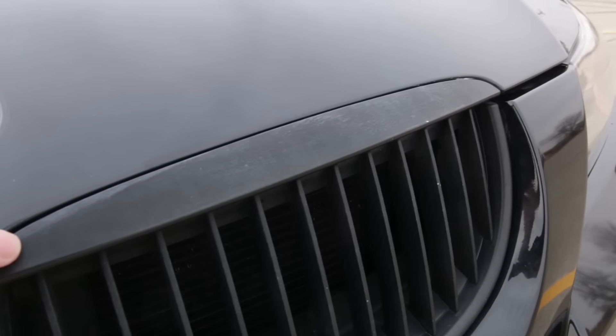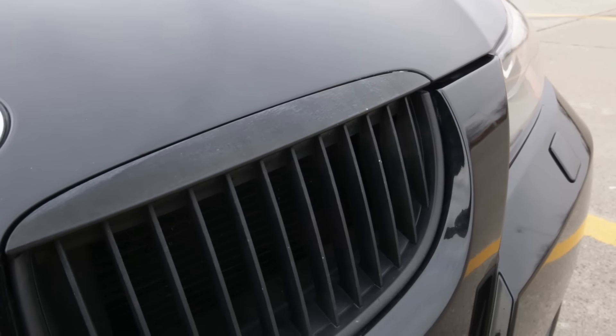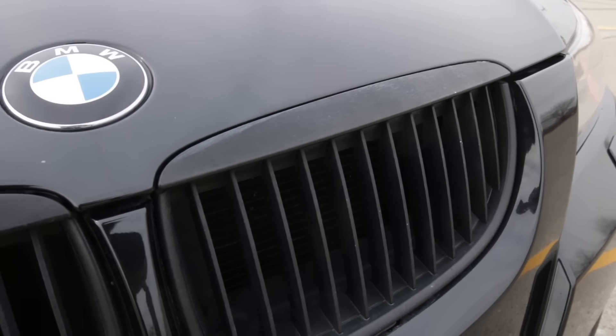The front grill here actually has that same issue — it's got that white wax buildup. When I have a little bit more money I'm definitely going to replace the whole grill with gloss black plastic and just get rid of this one completely.